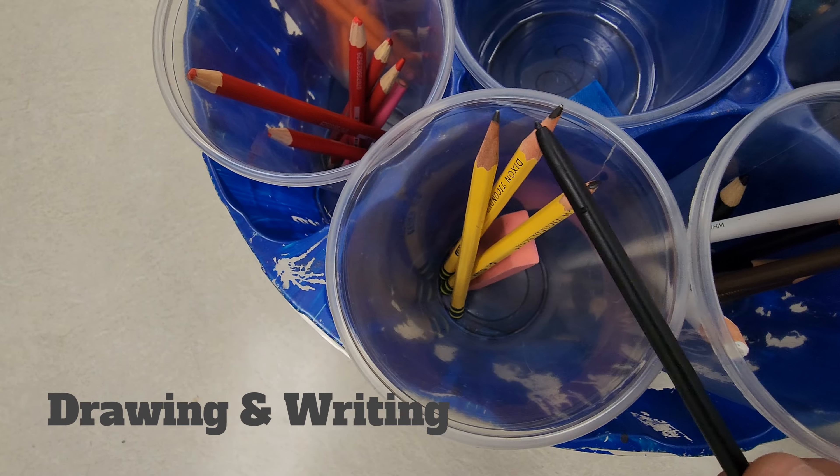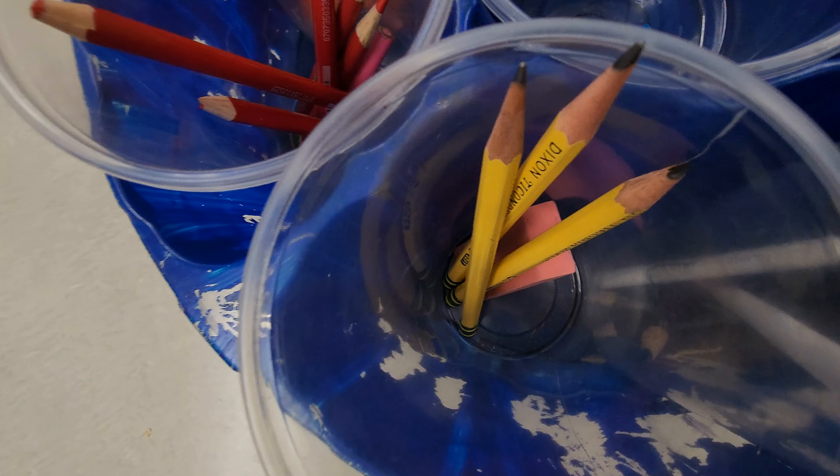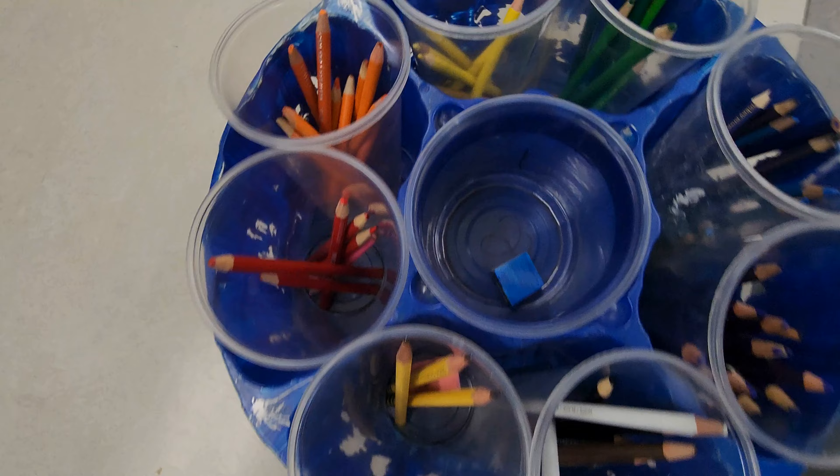Finally, our last cup is going to be the drawing pencils or the regular writing pencil cup. It is okay to put the eraser in there — as you can see, erasers go with those pencils. So that is the cup for that.